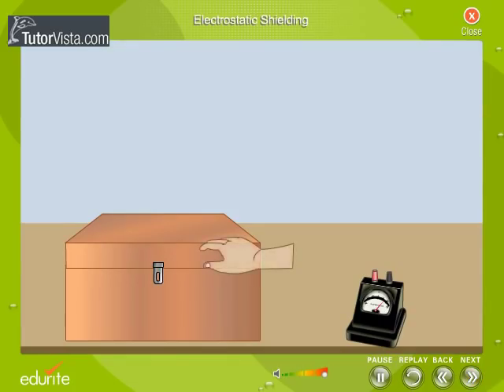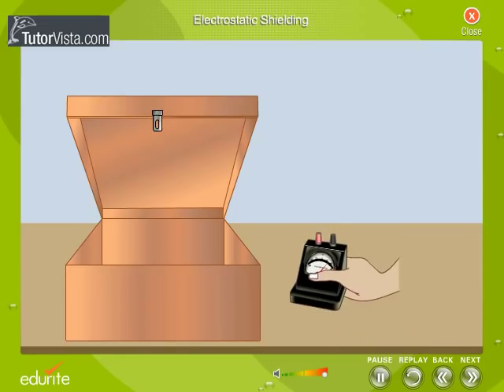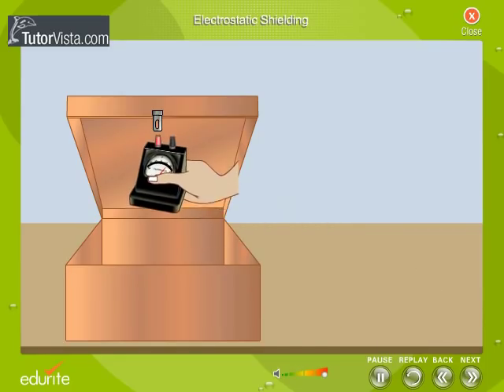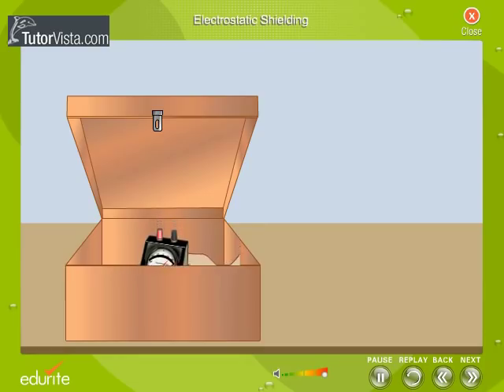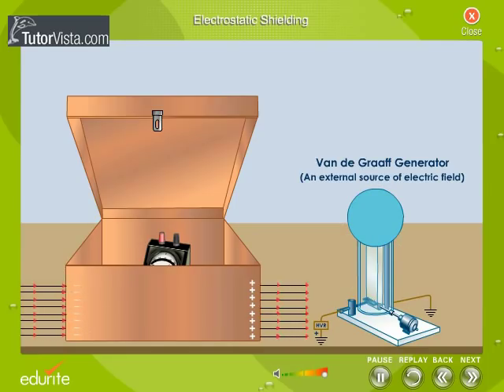Let us see how a sensitive instrument is shielded from an external field. The instrument to be protected is placed inside a conducting box, usually made of copper. The external field pushes the electrons on the conductor to one side, thus creating a net positive charge on the other side. The distribution of charges produces an additional electric field, and according to Gauss' law, the total field at every point inside the conductor is zero. Thus, the conductor protects the instrument from an external field.